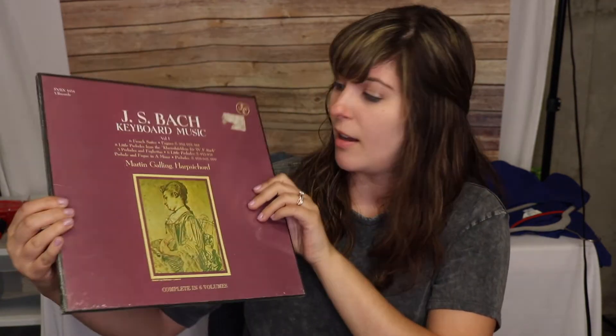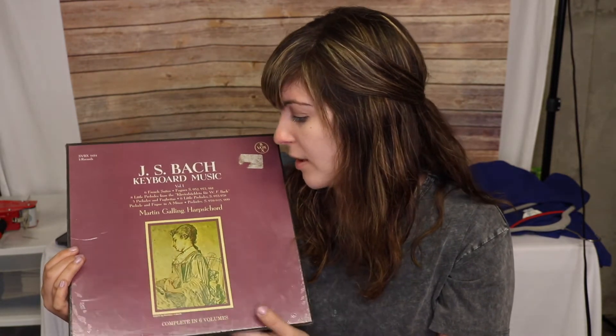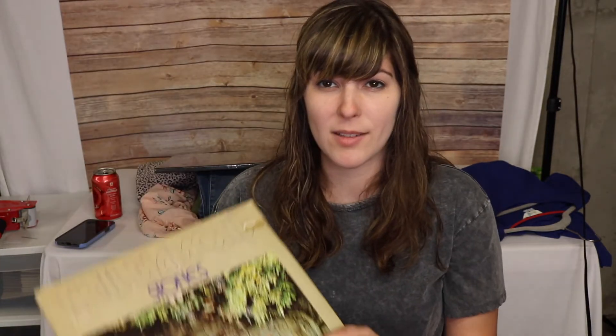Then I dived into records, which is not my forte. The first thing I picked up — probably a miss — is this sealed three-record set: JS Bach Keyboard Music, Martin Galling, harpsichord. I think because it's this Martin Galling guy the value isn't that great, but it's brand new. I got it for a dollar so I'm going to sell it for $10 — I think it's worth at least that. There are also none listed on eBay, so maybe it's better than I think.